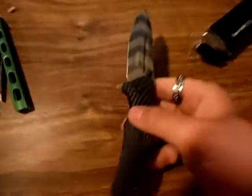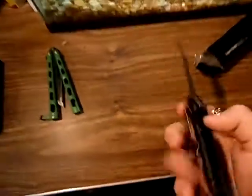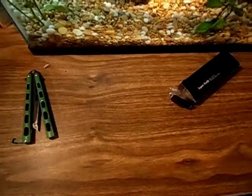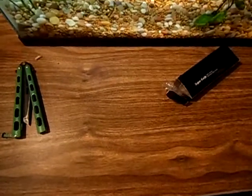It's a spring-assisted Kershaw — I'll do a full review on that. Thanks for watching, talk to you later. Please like, comment, and subscribe.